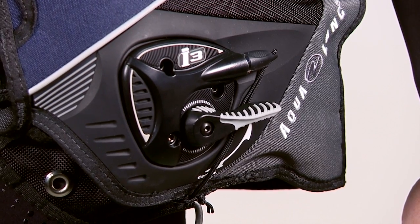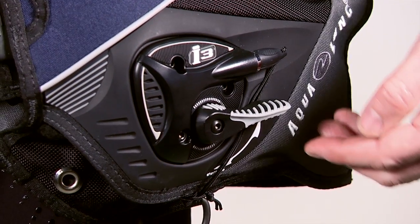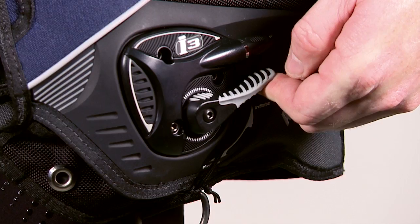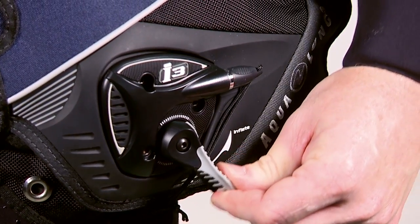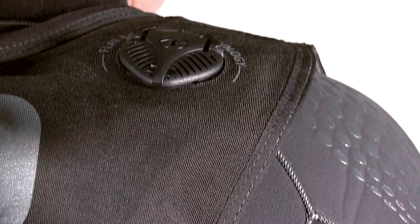The Axiom's i3 inflation system uses a toggle switch instead of a traditional inflator hose. Lift the toggle up to add air, push it down, and the dump valves open at once. This allows buoyancy adjustments at any swimming angle.